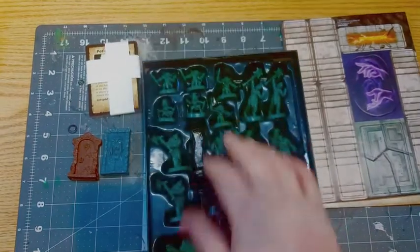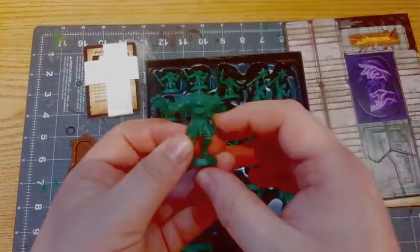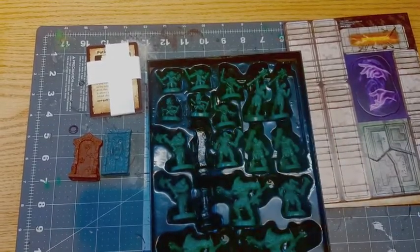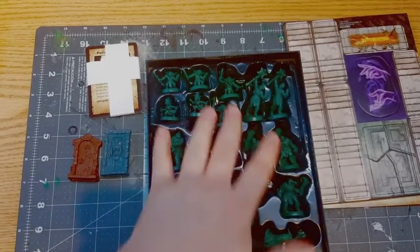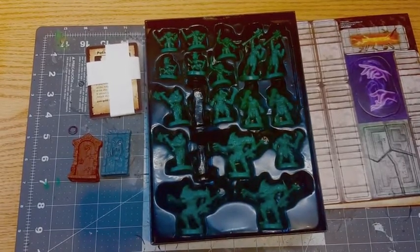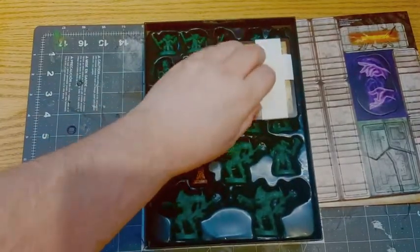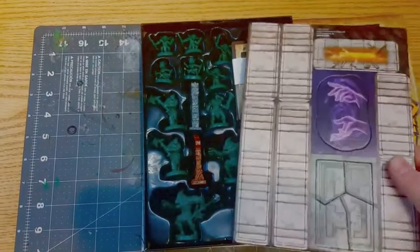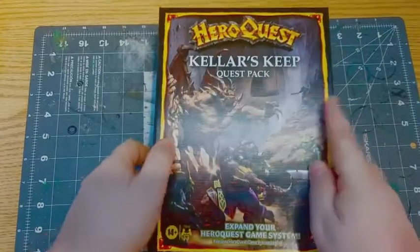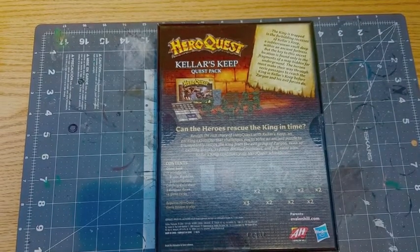These sculpts are the same ones from the base game — basically the same sculpts — which is a little disappointing. I would have hoped to get more sculpts, but it is just an expansion that adds more content so I can't complain too much. Basically you're going down into a dwarven-themed area, and it's completely compatible with the original as well as the mythic expansions.